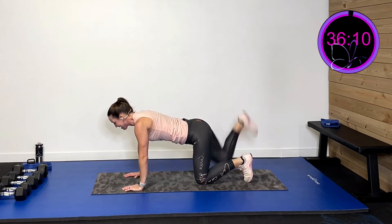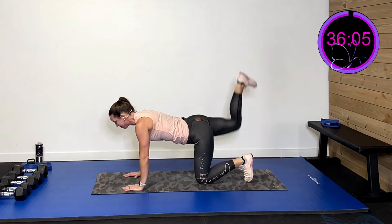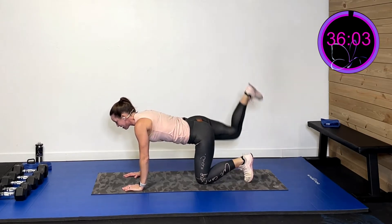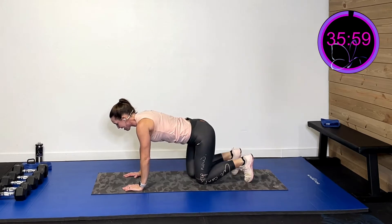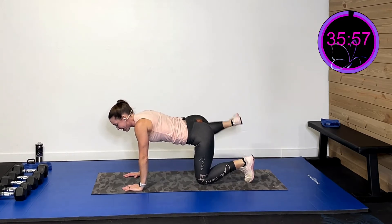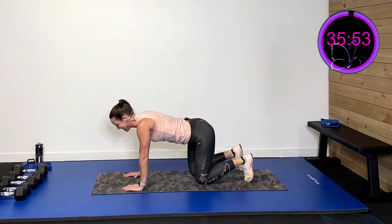Now we're gonna go to the other side — up and drive. Let that heel really drive towards that ceiling. Really squeeze that glute. Three, two, last one. Now out to the side and squeeze. Three, two, one.